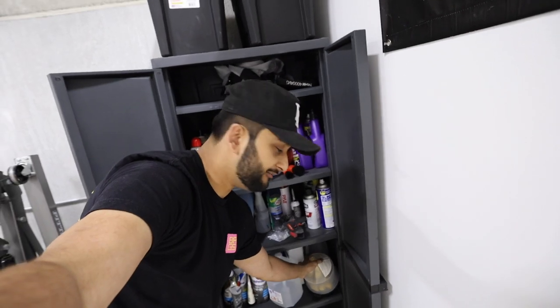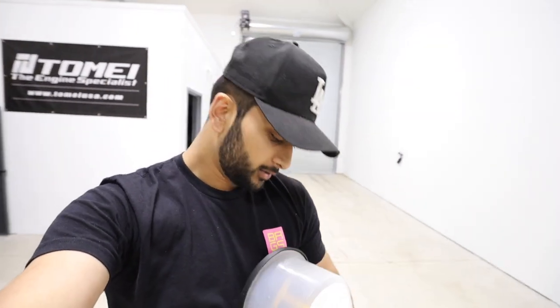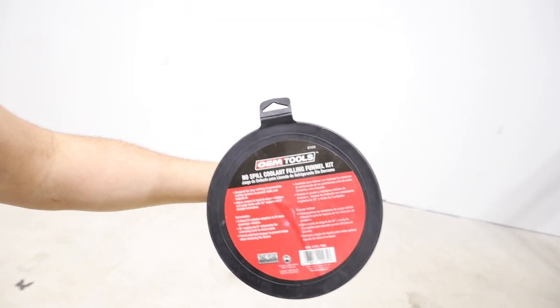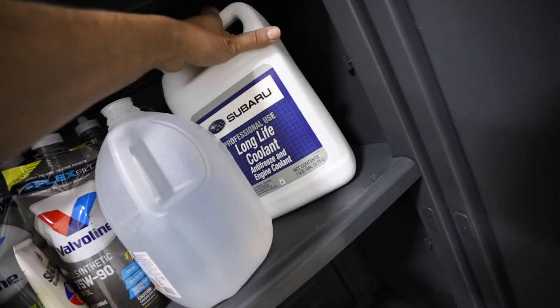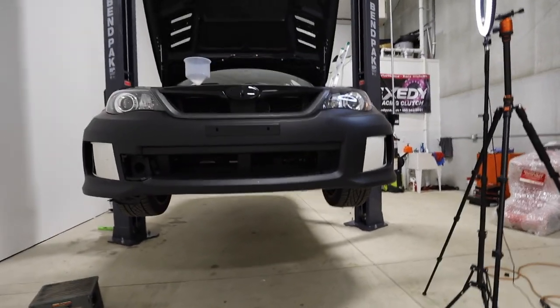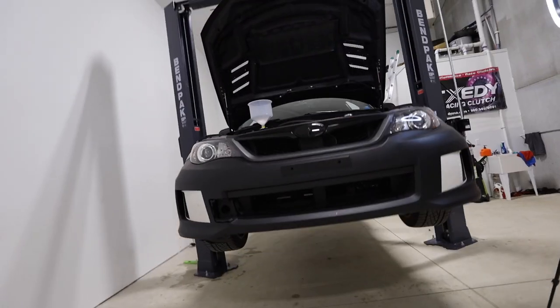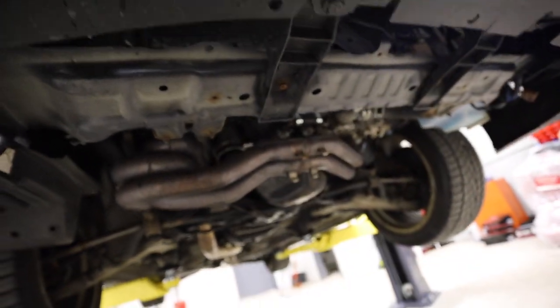Now it's time to go ahead and actually burp the cooling system. If you guys don't have one, I would definitely recommend getting a no-spill coolant filling funnel kit — you can pick it up at AutoZone. This thing makes it so much easier. We also have some Subaru long life coolant and some distilled water. I'm using distilled water right now to make sure there aren't any leaks, because I'd rather leak water than coolant. Doesn't seem like we're leaking anywhere. I want to make sure that little Phillips head drain plug is tight.